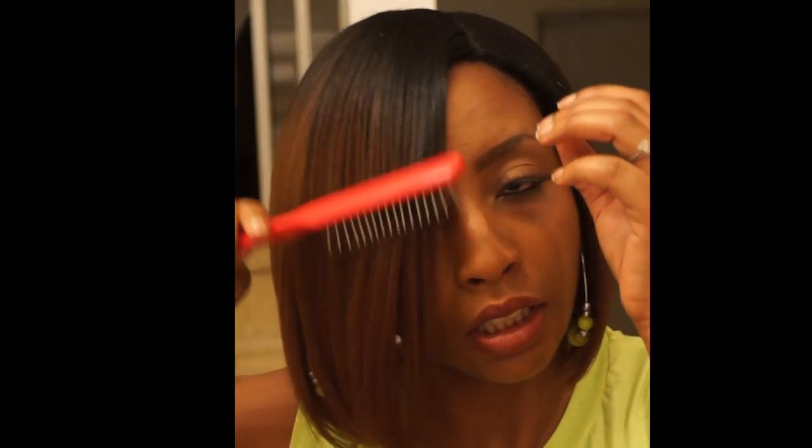I ordered this wig from WigTypes.com. It was on sale for $22, and with shipping, handling, and tax it came to about $30 total. I ordered it on a Saturday and it was here by Tuesday. I bought this with my own money — this video is not sponsored. On a scale of one to five, I have to give this wig a five. I just love it.